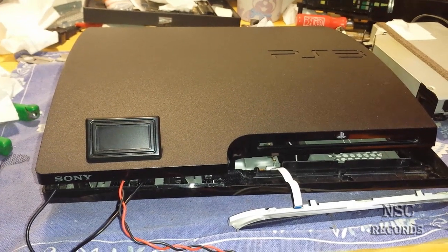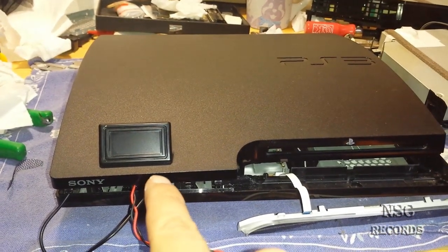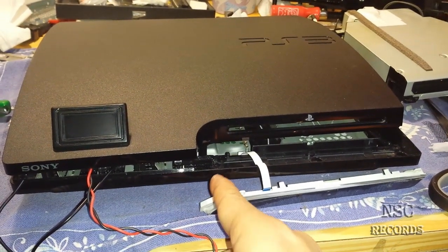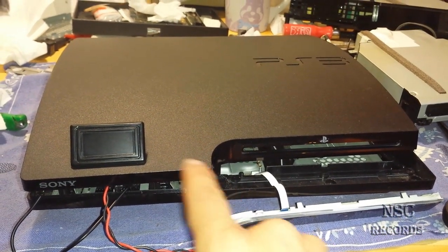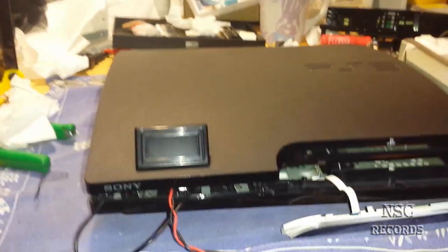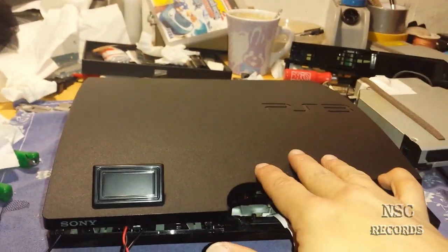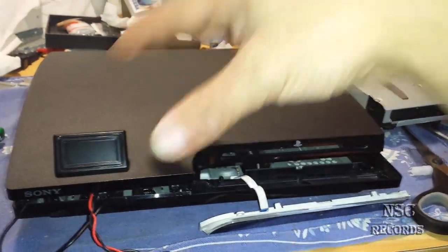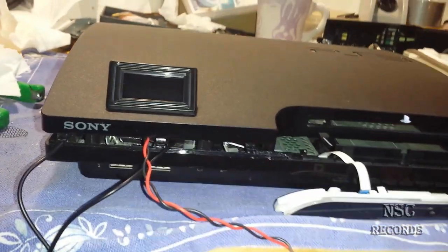I have been working all night on this. You can already see this wonderful temperature display. I have a previous video where I put it in, but I've been thinking about how I can place this temperature display better. I tried all night to find the best spot, because the PlayStation 3 Slim Edition is so small inside that you can't get this part in perfectly.